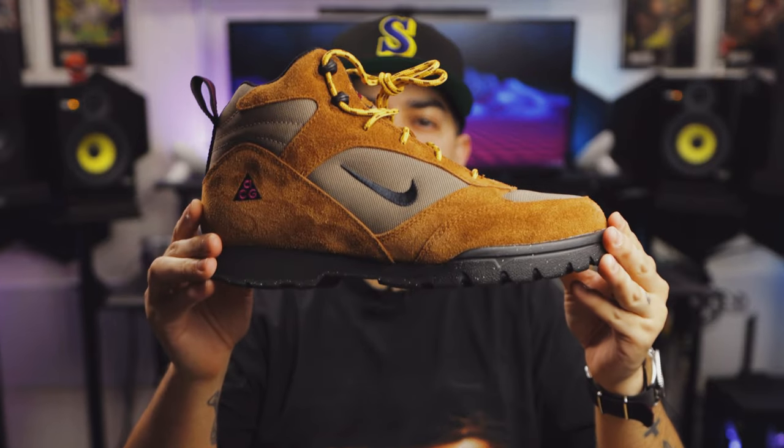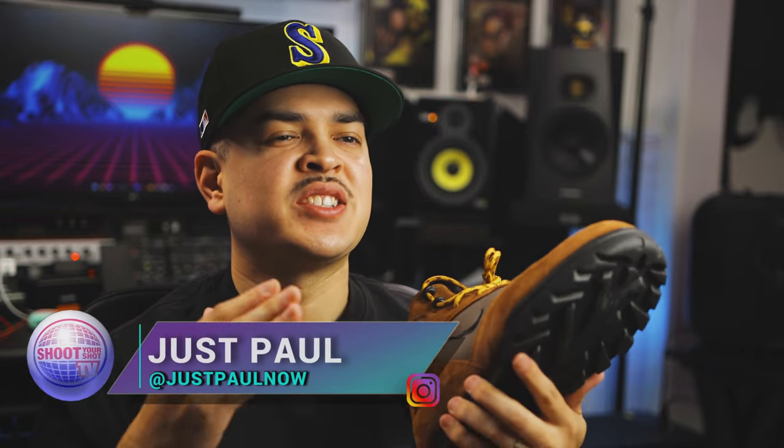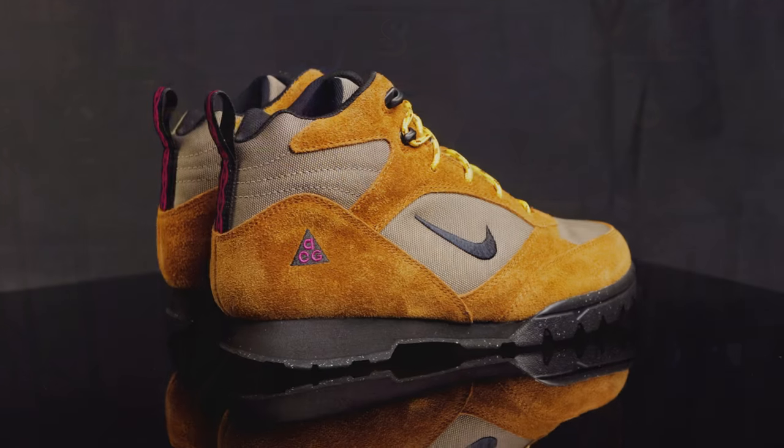These are the Nike ACG Torre Mid. And if you're familiar with our channel, you know we love Nike's all-conditions gear line over here. We've reviewed a bunch of episodes in the past — make sure you check those out after you're done watching this one. This specific shoe has been on my radar for a couple months now, so let's go ahead and dive into the details.